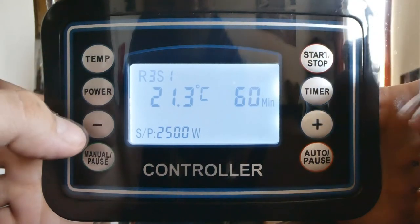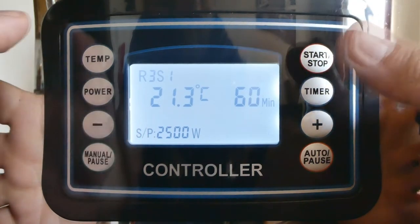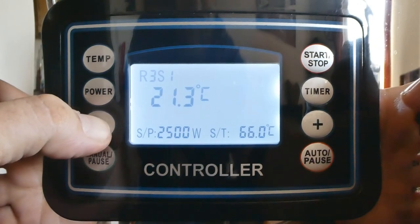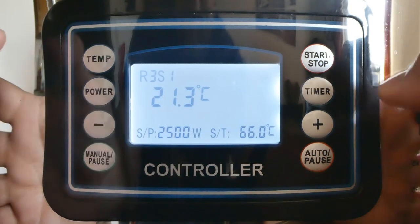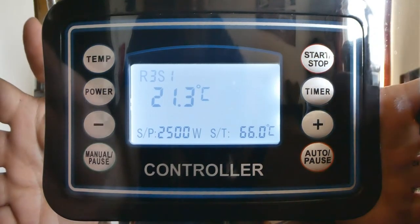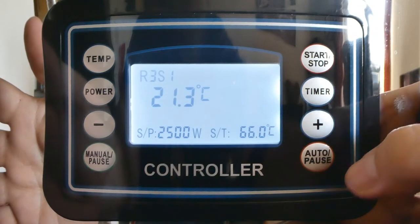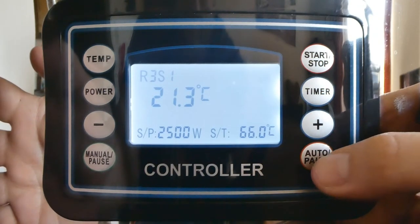Now, what I'm going to do here is leave the power on full power. I'm going to drop the timer right down to one minute. What that's going to do is bring the wort temperature up as quickly as possible, and then for the actual mash...